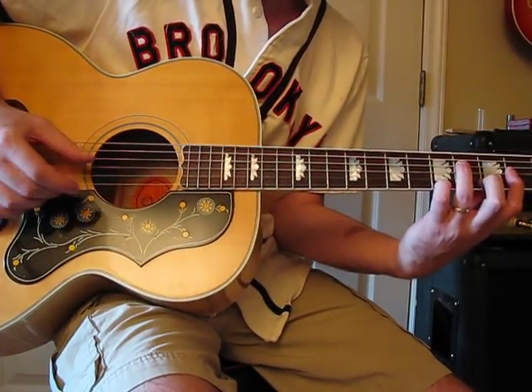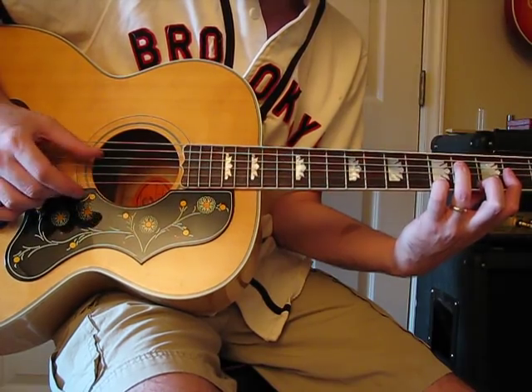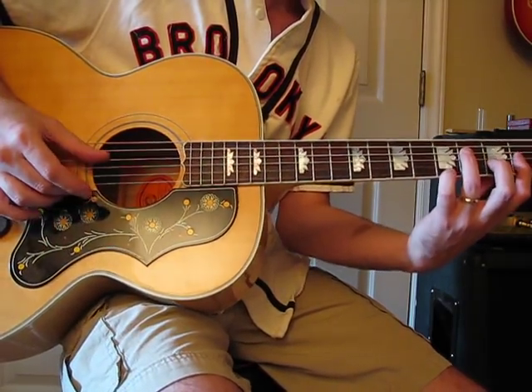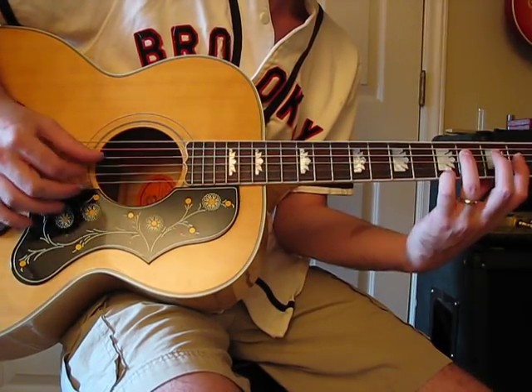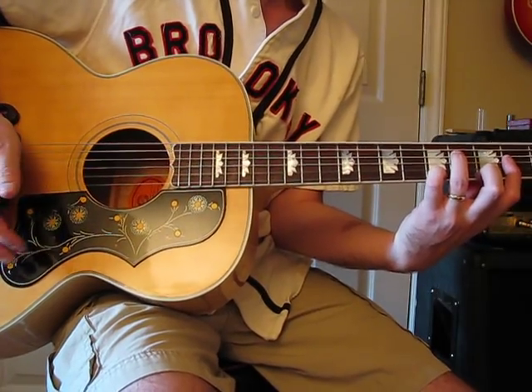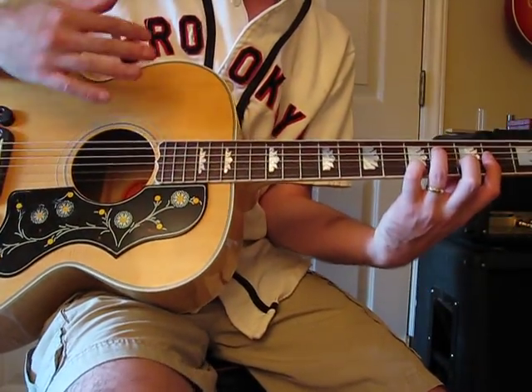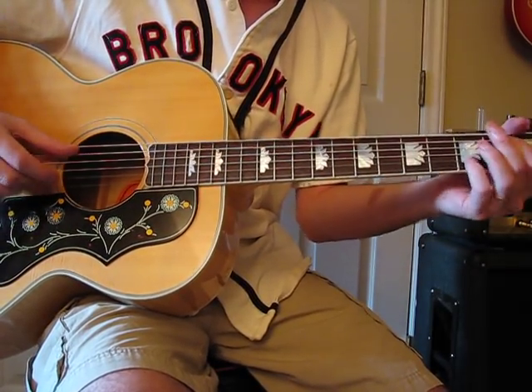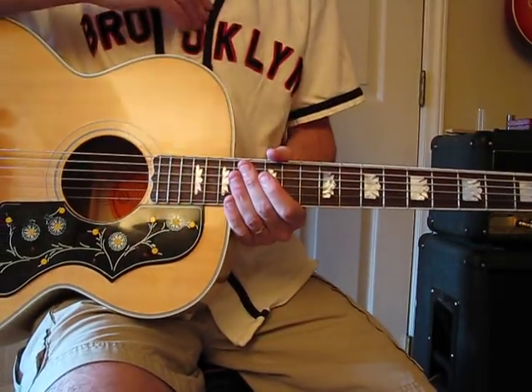He'll pick — in this case, he's picking the high E string and the D string, and then doing it with one finger. You can use your index finger or your middle. But when Paul does finger picking, it's almost always that. It's the same with Mull of Kintyre, Blackbird, Mother Nature's Son, all those.